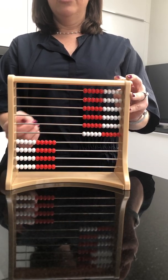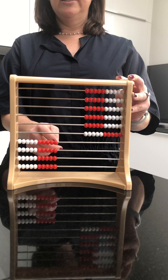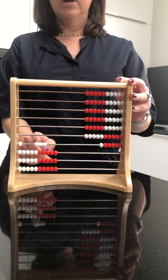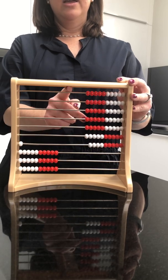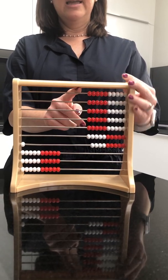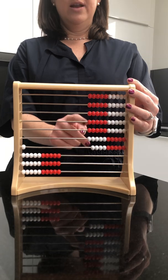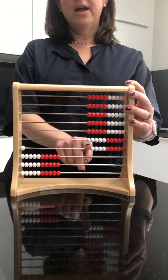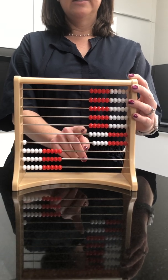Now I can come back to the 3 and the 6. Let's start with the 6. I can see right away that 6 is a 5 and a 1, and then 3 more: 1, 2, 3. So what does that leave me with? Very easily I can see 10, 20, 30, 40, 50, 60, and I've got 1 over here, so that must be 9. So the answer must be 69.